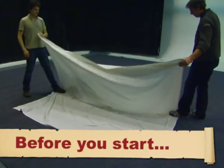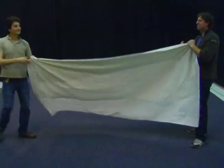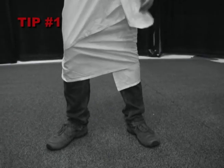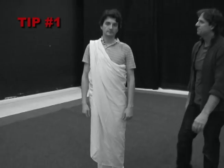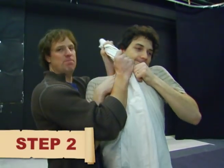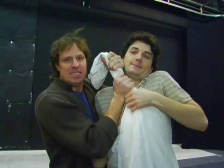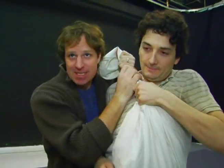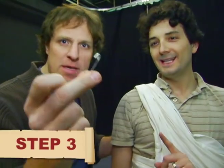You gotta get a bed sheet and you gotta make sure the bed sheet is the proper length for your body. You're gonna wrap the sheet around yourself like so. Men, you want to keep it just above the ankle — you don't want to be falling or causing yourself some injury. You're going to take this part here and you're gonna yank it like that. You want to make sure that it's tight, and you want to use a safety pin to fasten this.